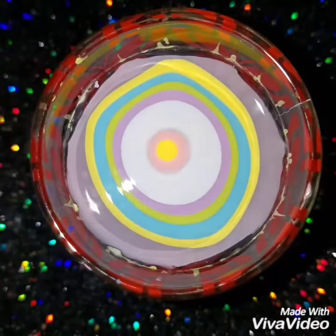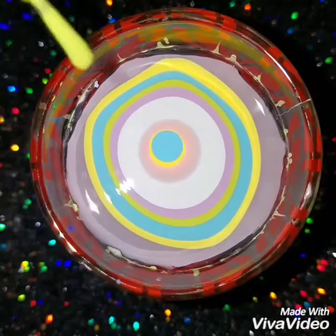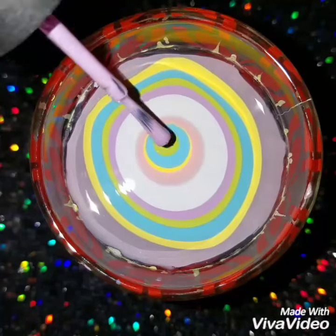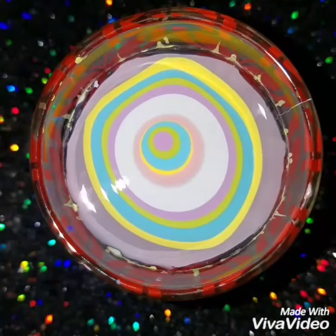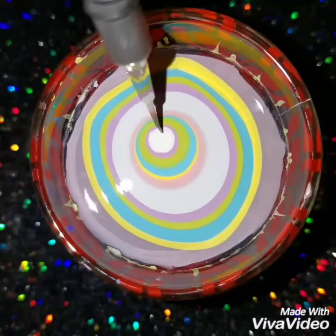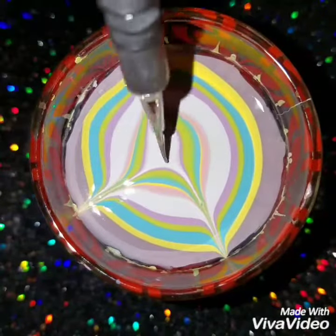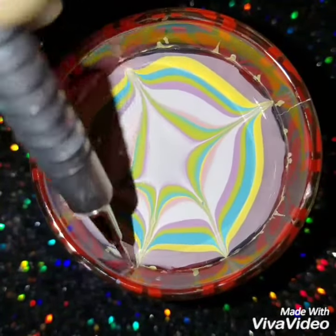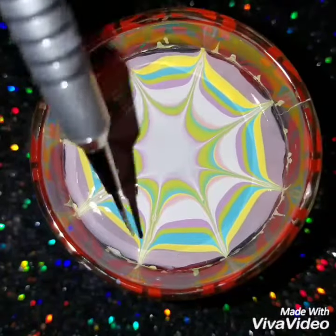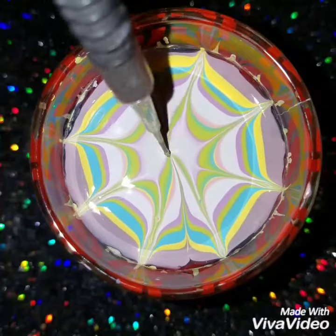When you're dealing with water marble, make sure that you find polishes that work well in water. What you can do is take a cup of water and just drop the polishes in and see if they spread or open — if they do, they're good for water marbling. Sometimes I've bought new polishes and when I use them they don't work, so you just have to see which ones work well with water marble.